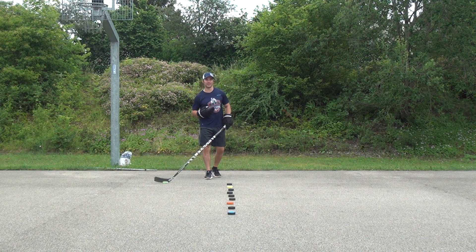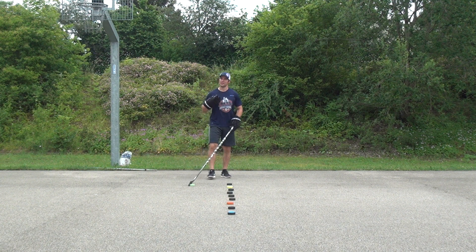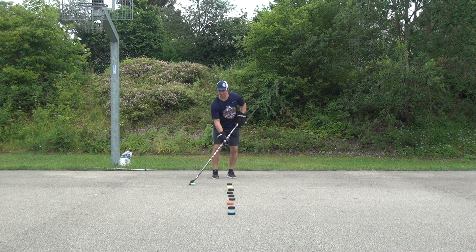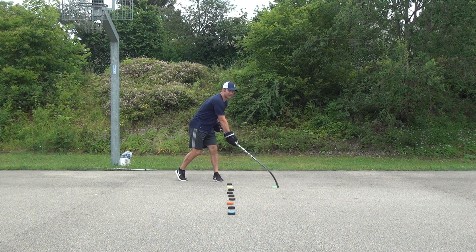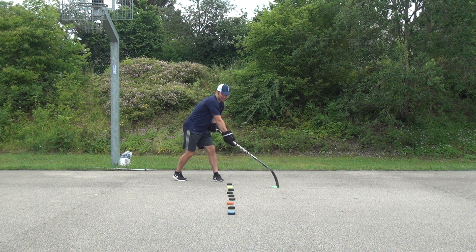I love toe-drags, it's a lot of fun. It's kind of hard though, but if you practice it you'll get the hang of it as well. One more time — cap the puck here, really turn your wrists over, feel the puck press against the stick, and then pull it across.